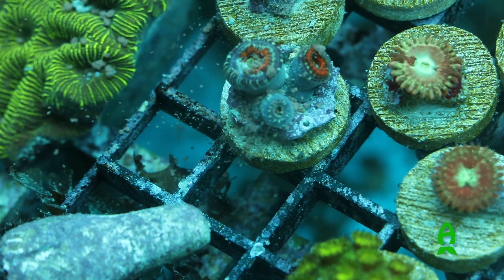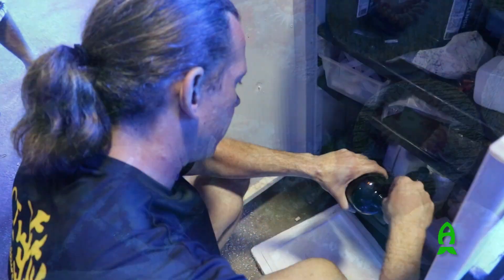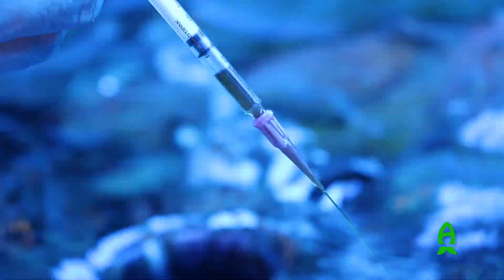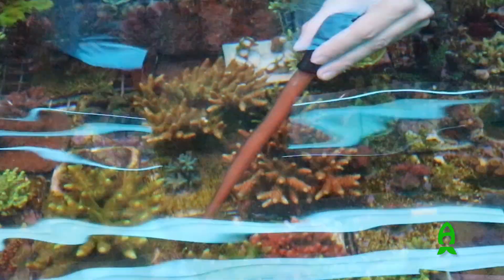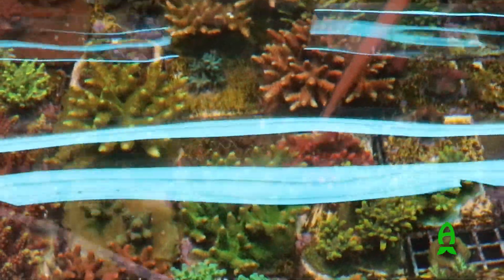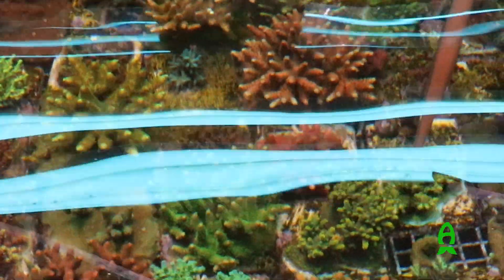We feed so much in here every day. There's something being put into the system — whether we're target feeding the corals with Reef Roids or our new Captivate Aquaculture food. We still always use Reef Roids because it's very important to use multiple types of food when feeding. In the wild, they don't get the same thing every single day, and if we can mimic that in captivity, the coral is going to thrive and grow like we want it to.